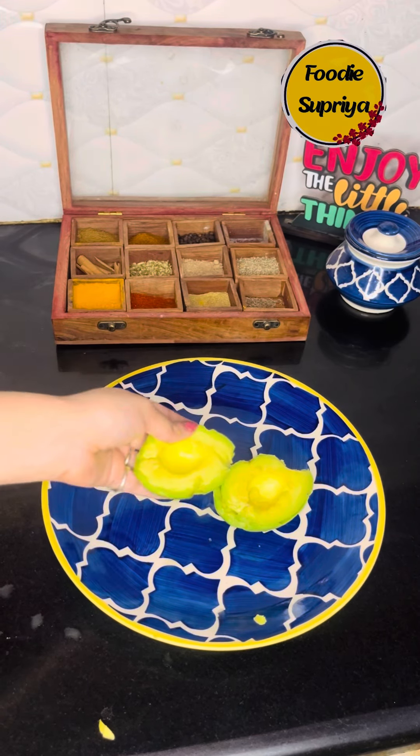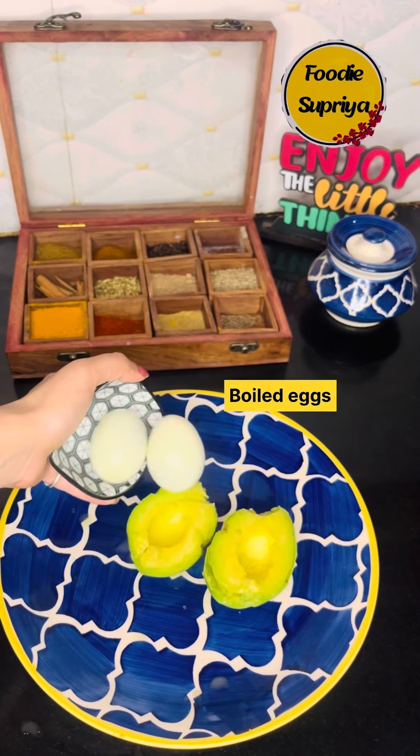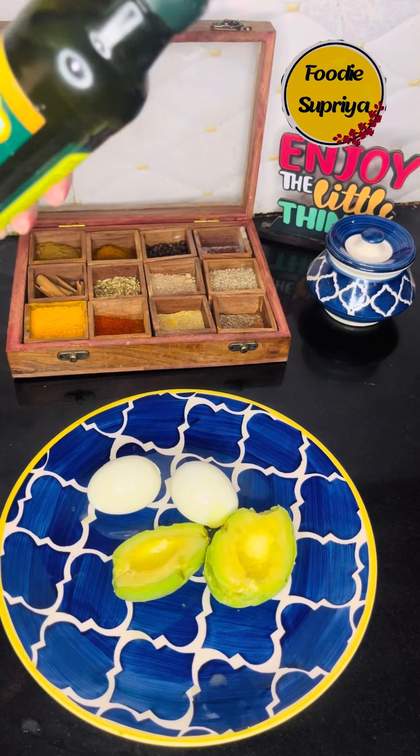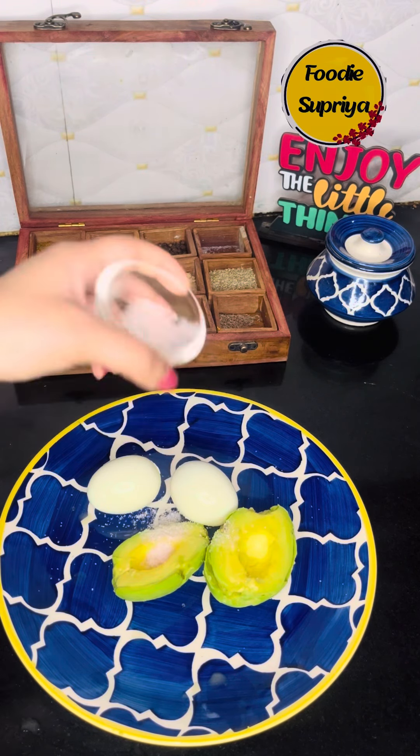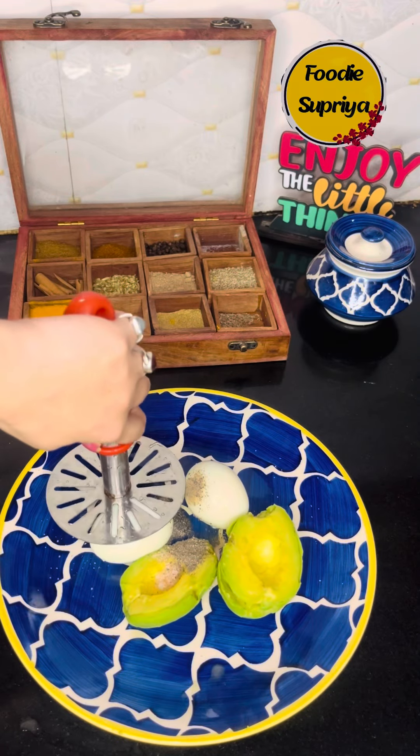For making this sandwich, I just took 1 avocado and 2 eggs along with 1 tablespoon of olive oil. Now for the dry spices, we are going to add pink salt and black pepper, and then we are going to mash them to form a good stuffing for the sandwich.